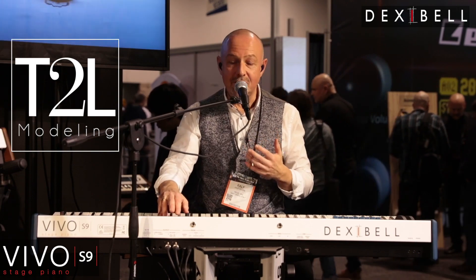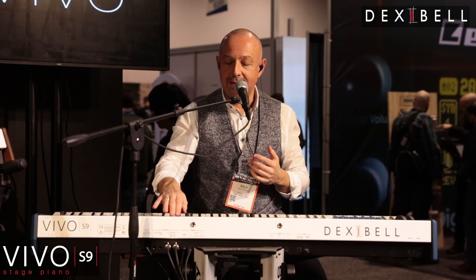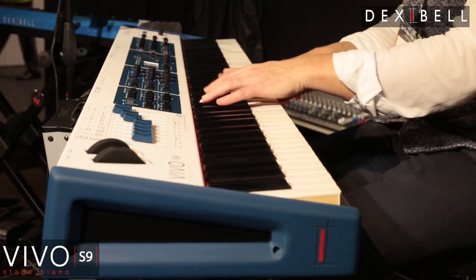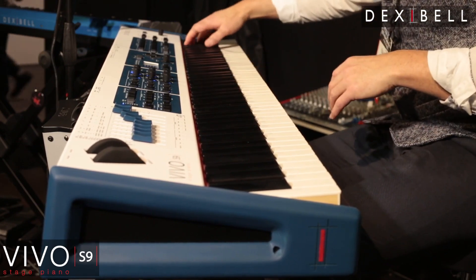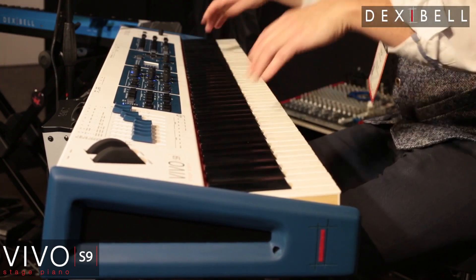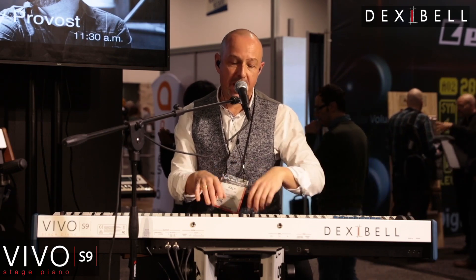This year we also introduced a couple of new sounds, such as the German Grand Piano, which has a very different flavor from the American Grand that you have just been listening to.